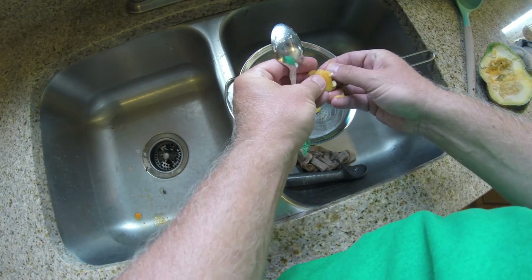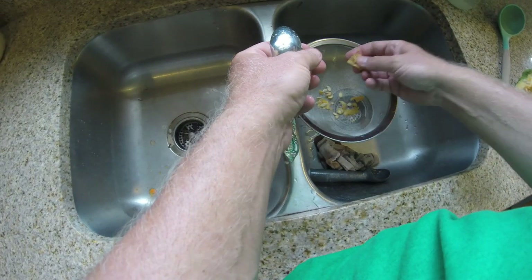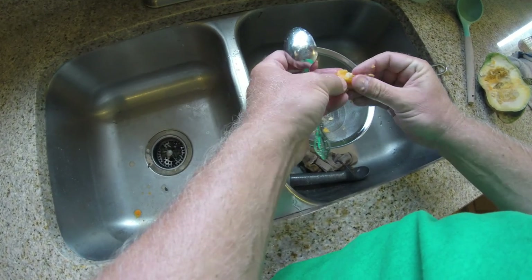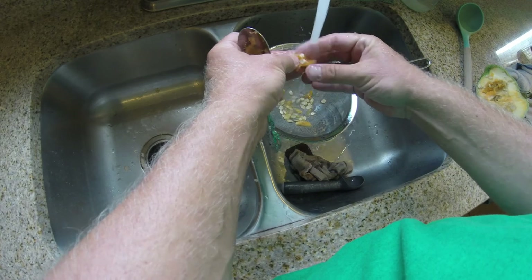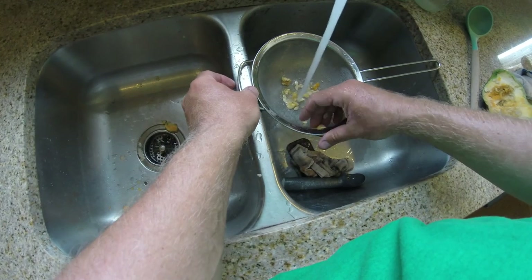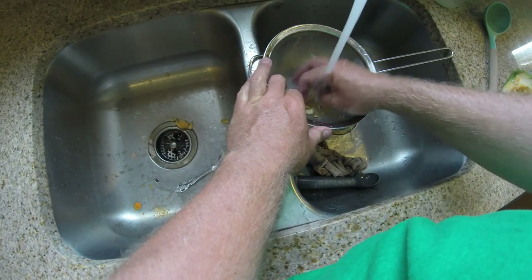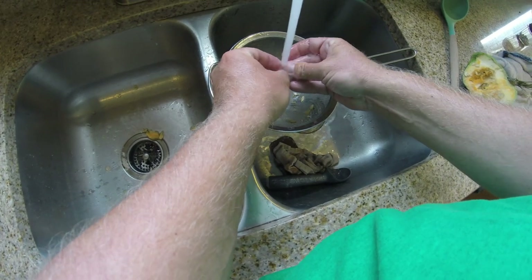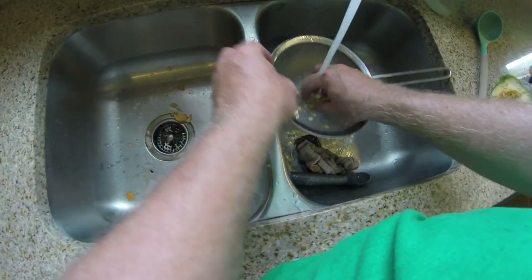You sit and pop the seeds out until you think you've got enough — there's probably 10 to 20 in there. Then you wash them, getting the material out so all you have are the seeds. Tear any clumps open and clean the seeds really well. I'll sit and do this for a minute and be right back.